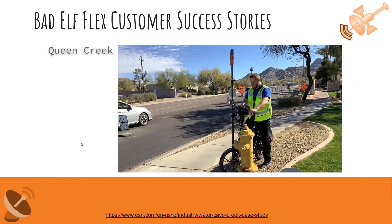Here's another fun story out of Cave Creek, Arizona — close to where Dave lives. A company called Engineering Mapping Solutions was working with the town of Queen Creek. This is actually an Esri case study you can check out online. They attached their Bad Elf Flex to an e-bike with a tablet and sometimes a GoPro, and ride the streets to collect utility data quickly. It's extremely sustainable being on an e-bike, and it's a really cool, efficient way to collect information with the Flex.